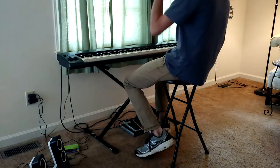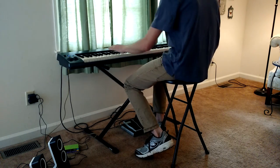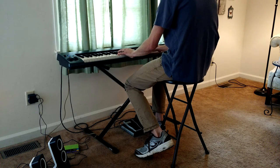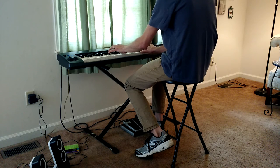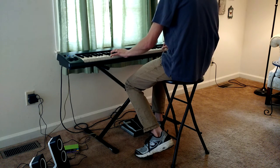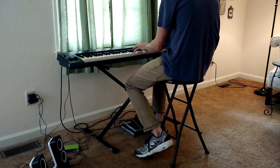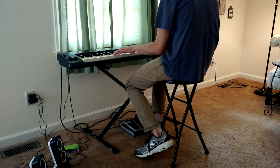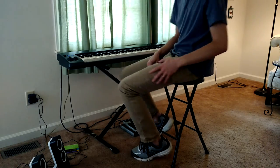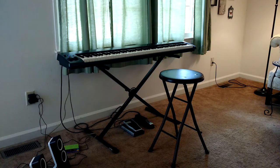You see it works pretty well — it's definitely enough to compose or practice with. Alright, thank you very much. See you.